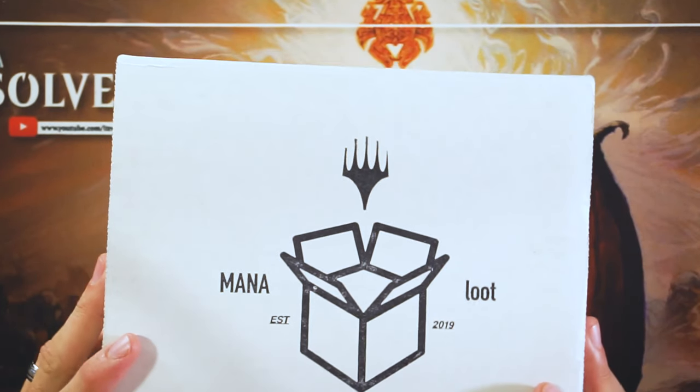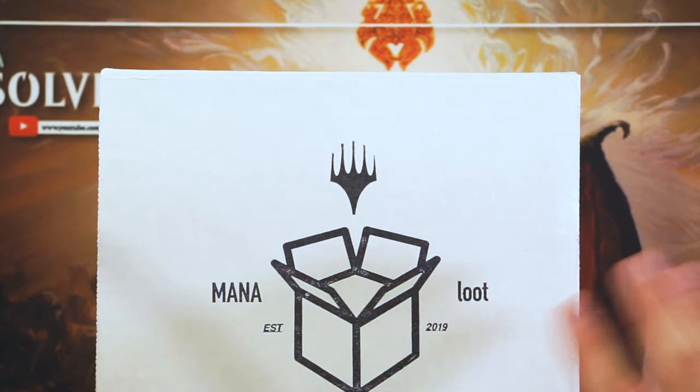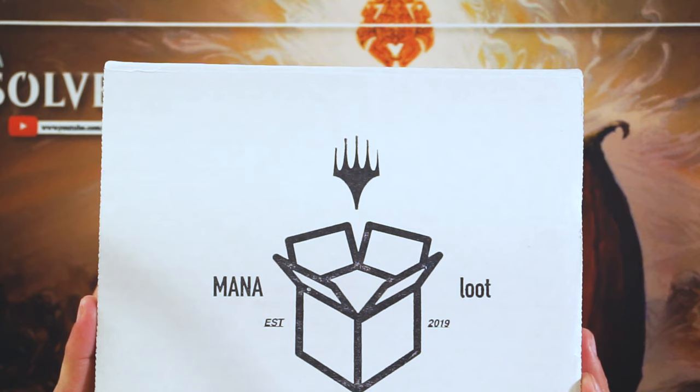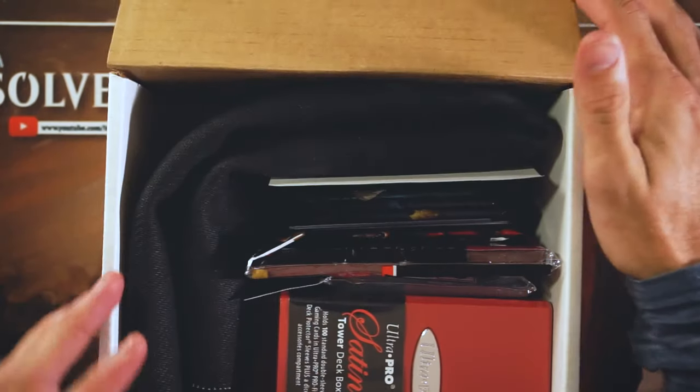Hey guys, we were lucky enough to get TCG Loot's Mana Loot Box for this month. We are going to open it today and review it for you. Alright guys, here it is — the Mana Loot Box. I'm really excited to get into this and open it up. This is the second box subscription I'll have ever opened, so I'm way more excited to open this one. Let's do it!